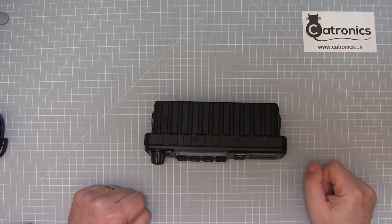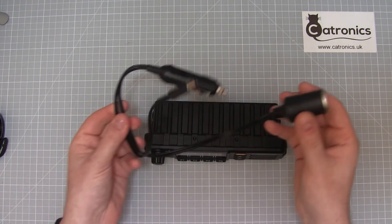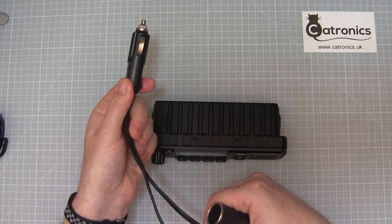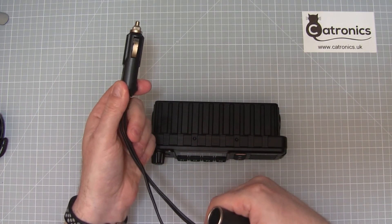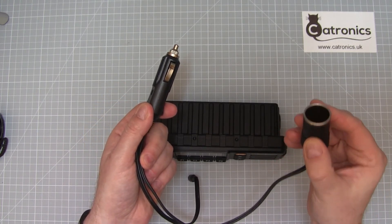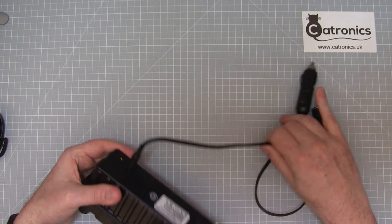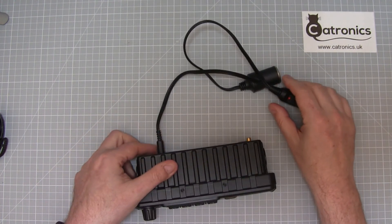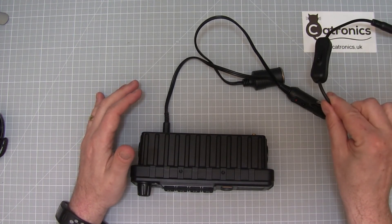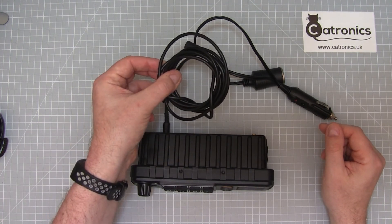If we'd like to use the transceiver in a vehicle, we've got a couple of options as well. The first is to use this splitter lead. One end plugs into the 12 volt accessory port in your car, one end gives a socket so you can continue using your accessories, and the other end plugs into the back of the TM7 — so you don't lose a socket. You can also use the switch unit and the power extender with this lead.